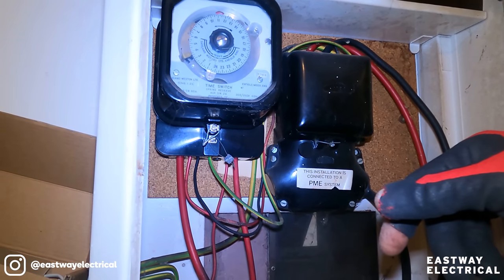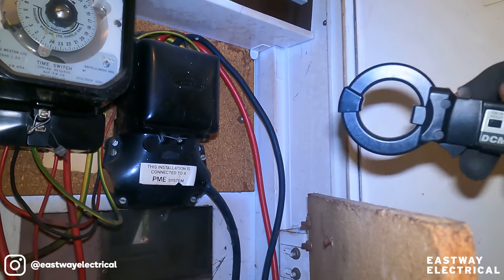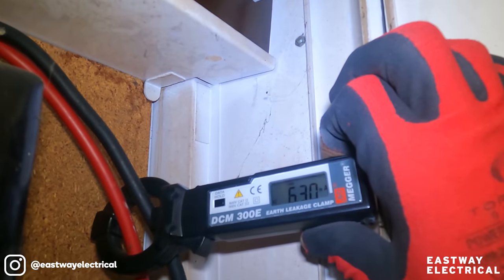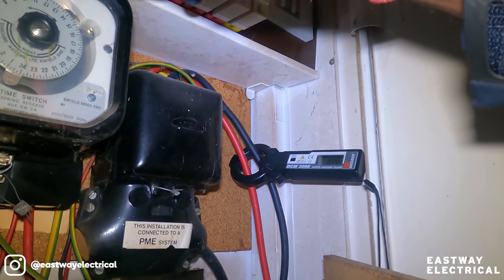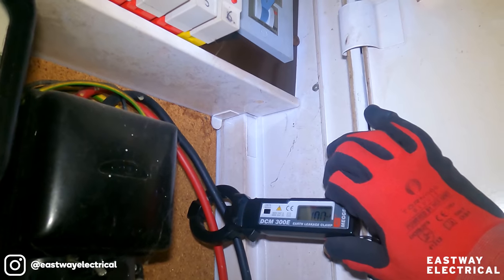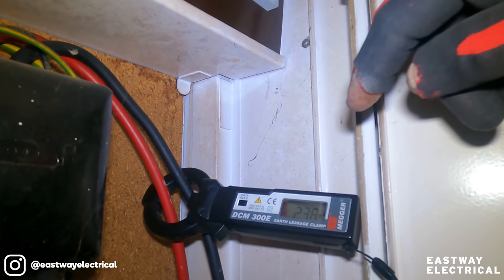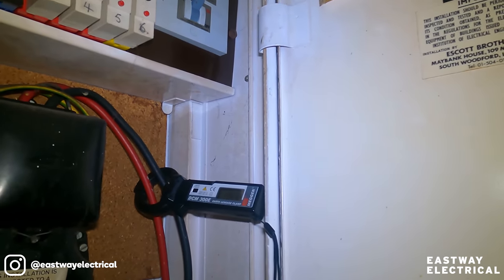That RCD is for this - it's an old-fashioned split thing, an earth leakage circuit breaker. I'm going to put my clamp meter on the milliamp setting. I'm getting 0.2 milliamps here. Putting it around this circuit - 6.31 milliamps. I'm looking for something that's fluctuating. I'm getting between 0.99 and 100 milliamps on that rewireable fuse circuit. That one is giving me 2.5 - I need to make a note of that.